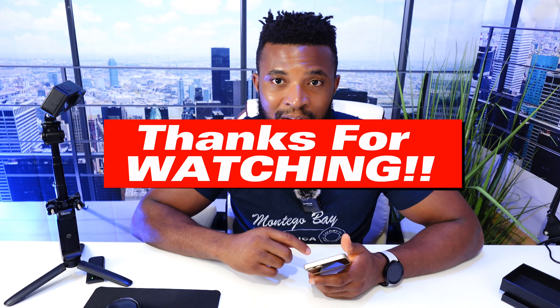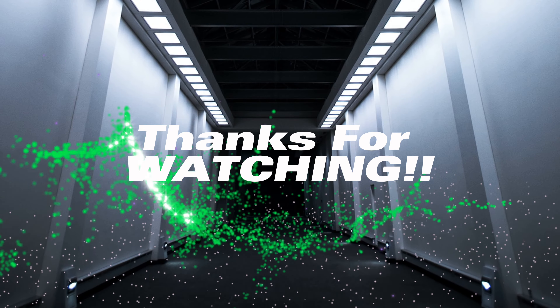Are you intending on buying one of these? If you already have one, let me know in the comments — let's have a conversation. Please don't forget to like, subscribe, and turn on your notification bell so that we can keep growing this channel. Thank you for tuning in. I will see you guys on the next one. Peace.